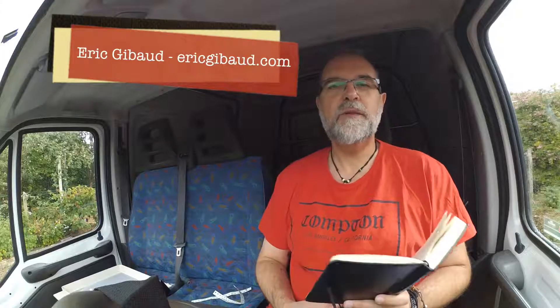Hi, I'm Eric Chibot from ericschibot.com, and today I'm going to tell you my five photography tips for the month of July 2017.